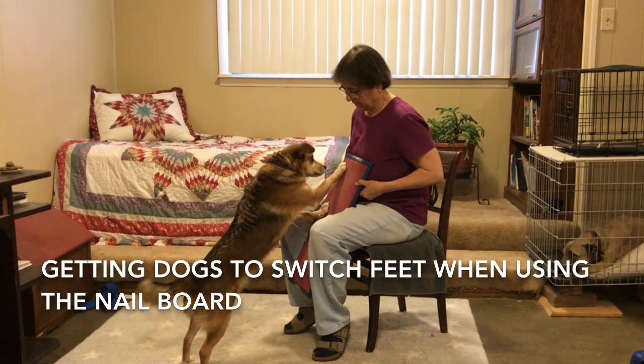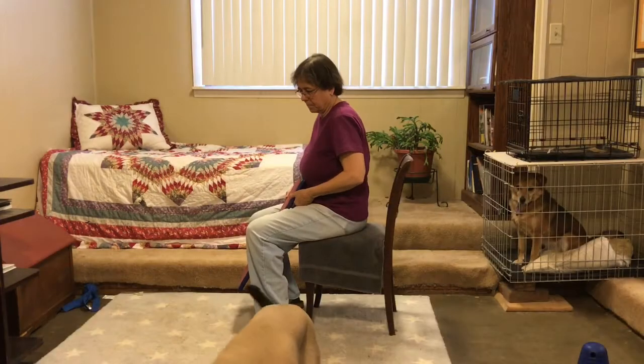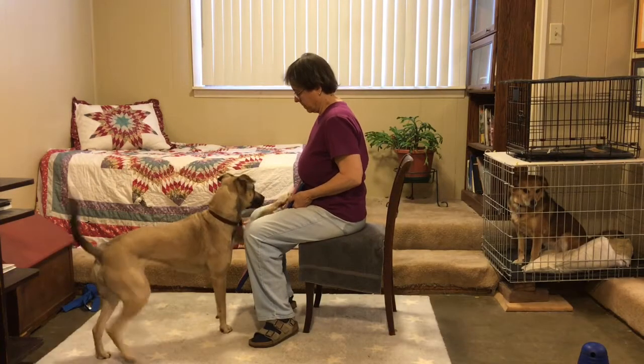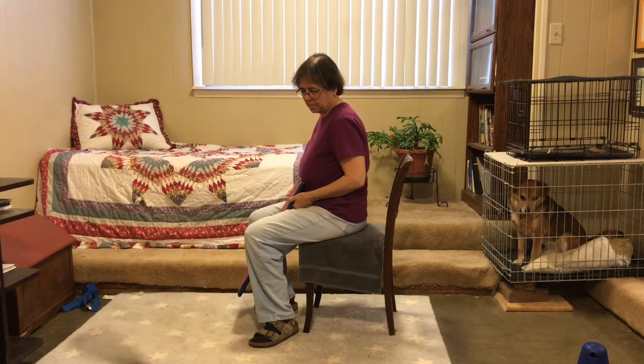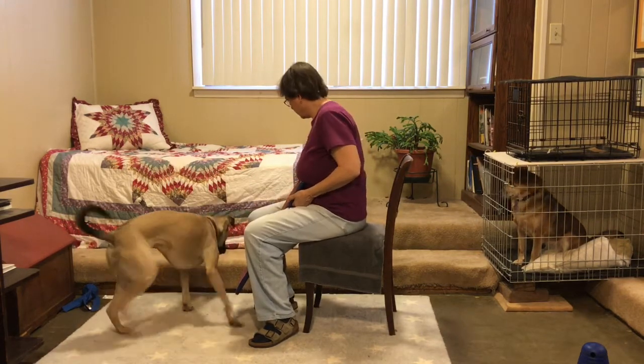Getting dogs to switch feet when using the nail board. Clara scratches with her leading foot as she approaches the board, so I can influence which foot she scratches with by where I throw the treat.